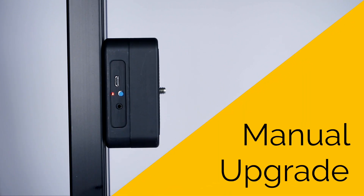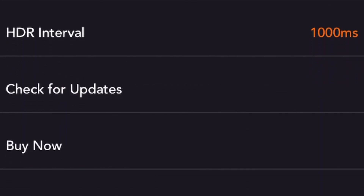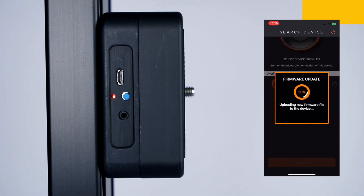The manual upgrade mode allows you to manually check if there is a new firmware for your device. First, click the Gear icon to enter the Settings menu and then click the Check for Updates button to check if there is a new firmware. After logging in, you can select it from the list and click the Update button to start the manual upgrade.